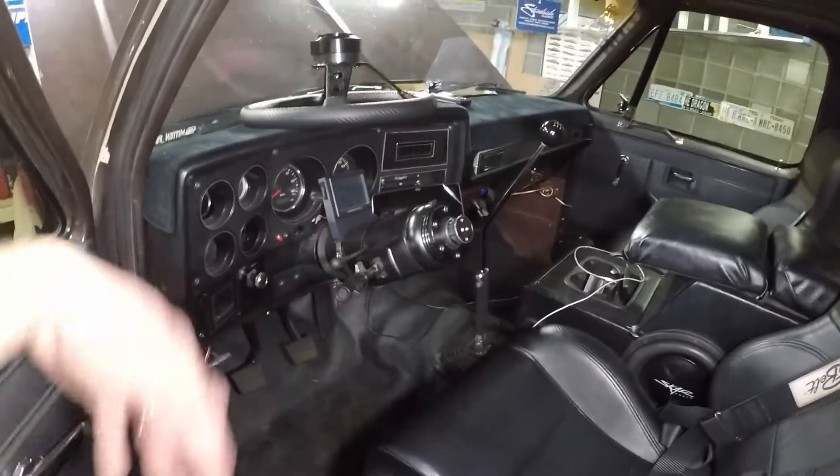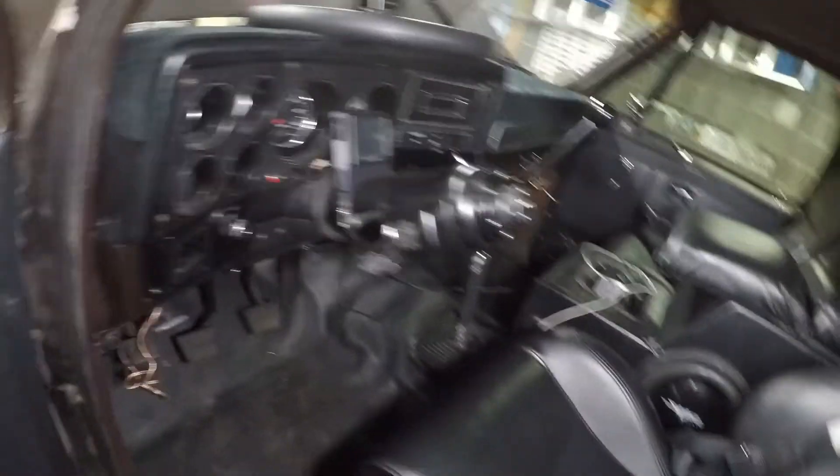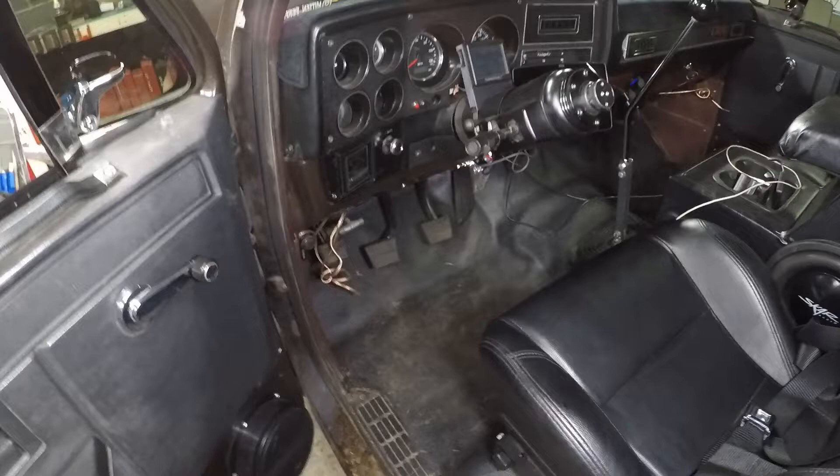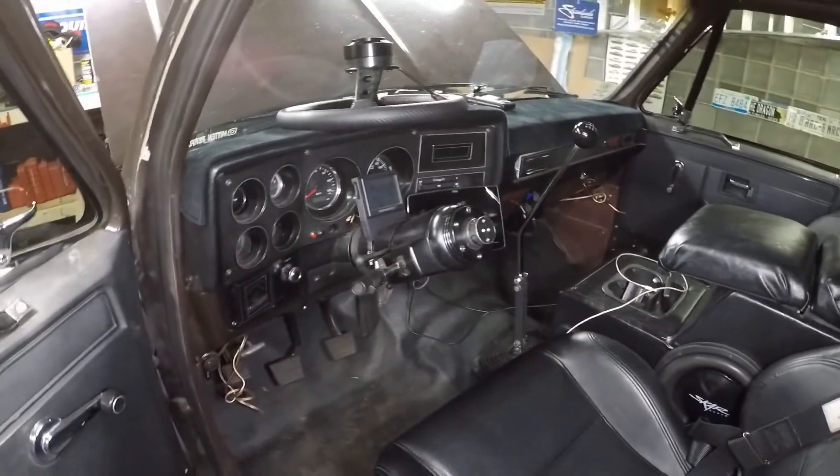This is running the Holley Terminator X Max system. Previously I was running a 4L60 in this truck that blew up on the way to Hot Rod Power Tour 2022, unfortunately. I ended up biting the bullet and going right to a T56, which has been awesome with the exception of the clutch pedal. I've had nothing but issues with this clutch. I went with American Powertrain — they've been pretty helpful, but I ran into a couple of issues. When I ordered everything, I said I wanted a better clutch since I don't plan on keeping it at the 320-ish horsepower stock. The sales guy said upgrading would be 20 bucks.